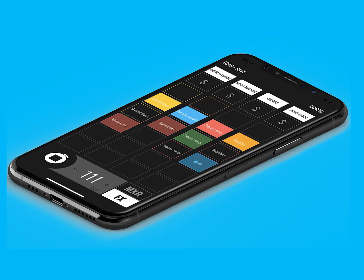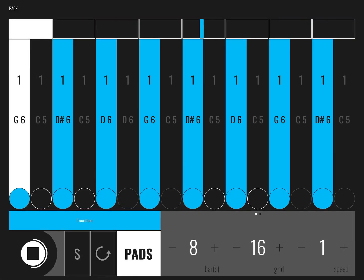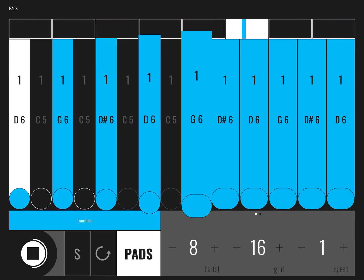Download Bleas Groovebox for free on your iPhone or your iPad and start making music anywhere, anytime. But do this at home.